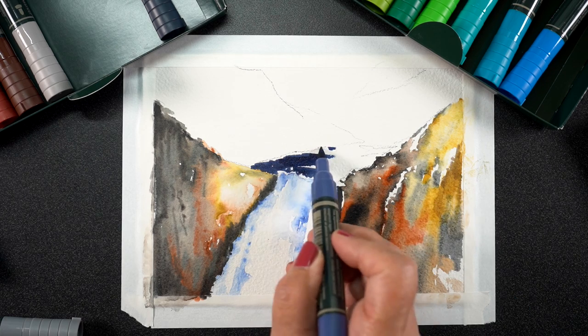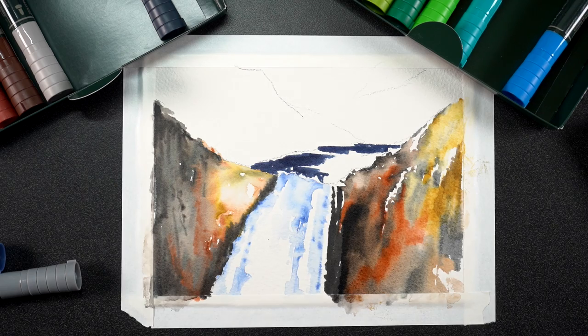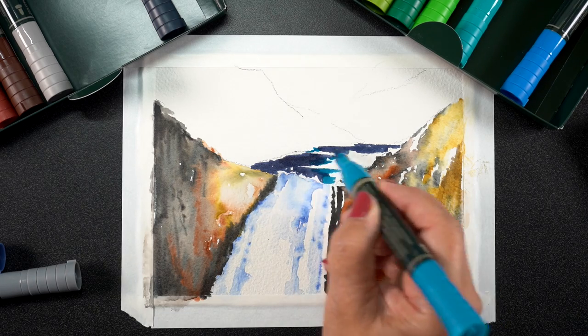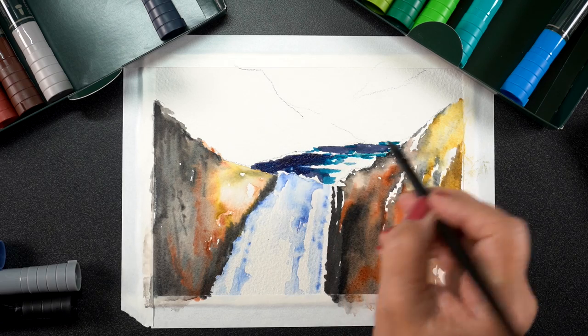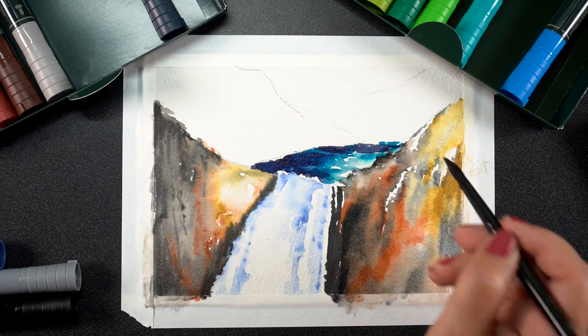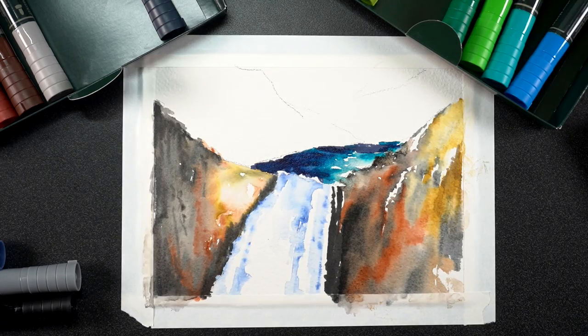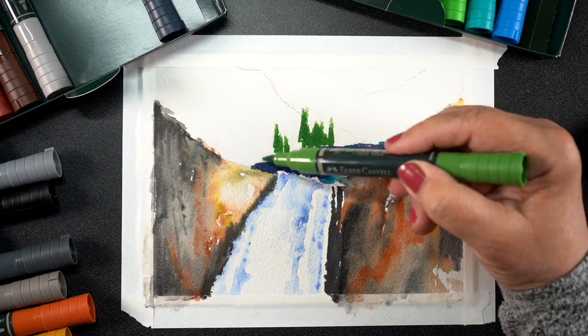With crafty markers on cellulose paper, I can do the drawing one night and come back the next day or even the next week and still take a wet brush to it and move it. But with this, I just did it all in one sitting so I wouldn't have to deal with that. Since I was liking how it was coming out, I just kept moving and getting the drawing done.